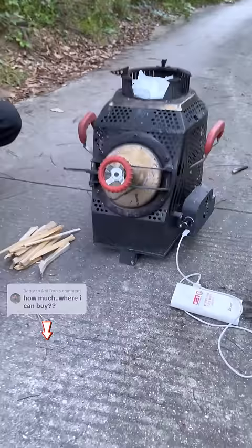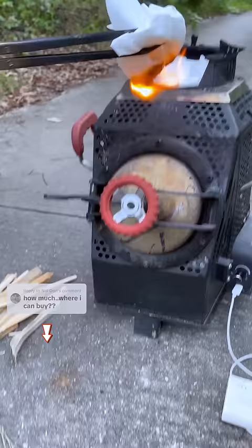First, add a large log to the side of the stove, close the door, and then add a small log to the top of the stove to top it up. A total of about three caddies of wood can be added.